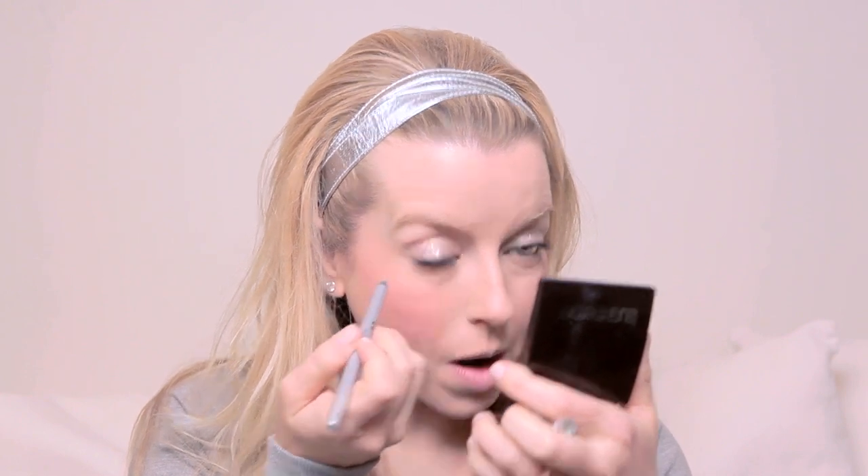Then we're going to use a little bit of brow gel. You can of course fill in your brows if you need to — I don't need to, so I won't. Now I'm going to go in with a little bit of silver eyeliner. I wasn't sure if I wanted to do this, but I've got it so why not? This is Urban Decay in Dime — it's silver. I wanted to put this in my waterline, and then let's bring it down a little bit into the lash line as well. Party — I'm ready for New Year's!